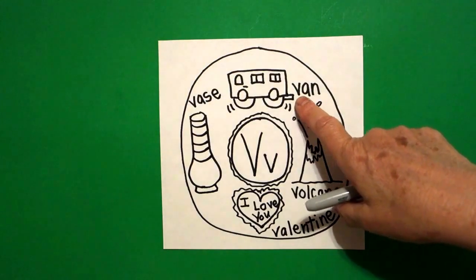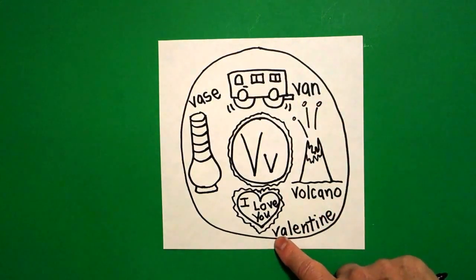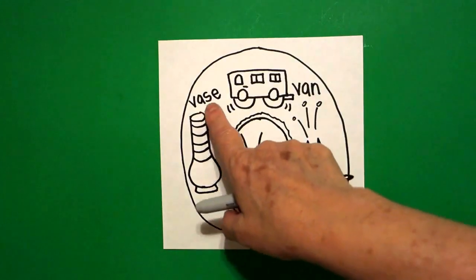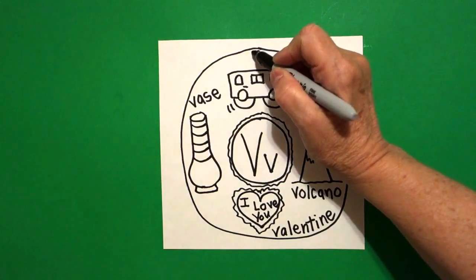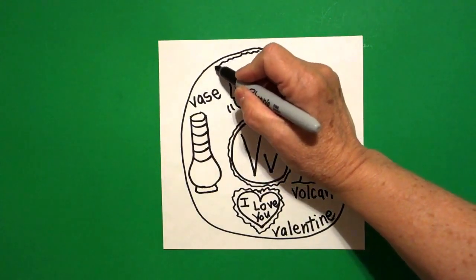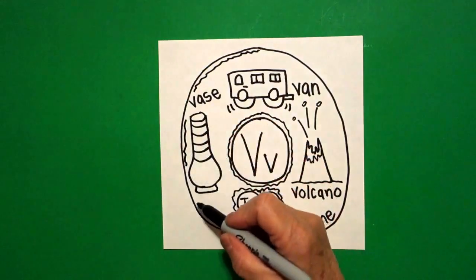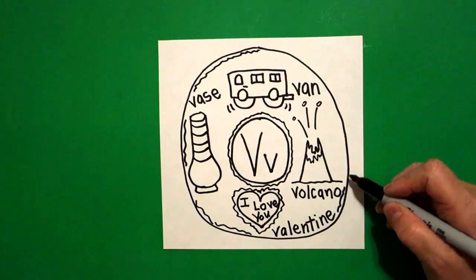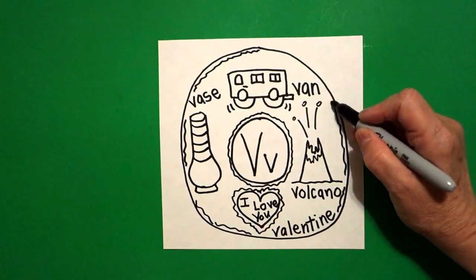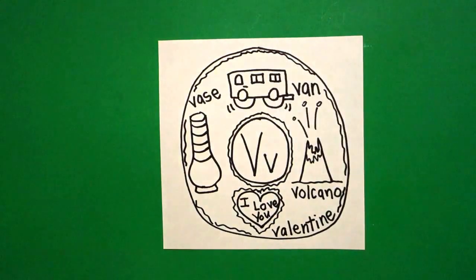So we have beginning sound V: van, V volcano, V valentine, and V vase. Starting right at the top we're going to draw a little skinny mini wavy line — jump over your words, jump over your drawings, don't draw through them — and we're going to make the cake part of our little alphabet donut.